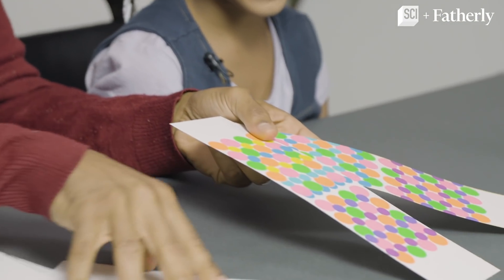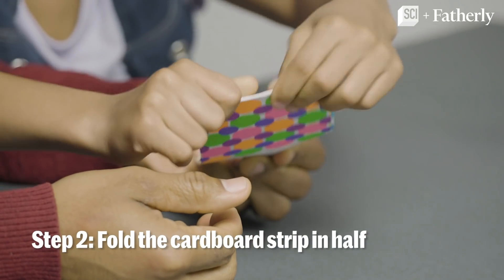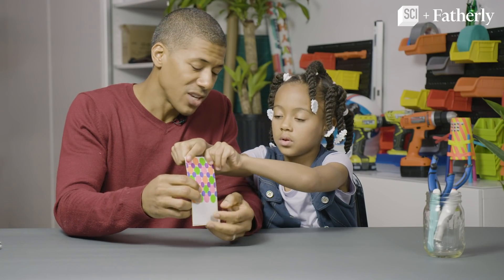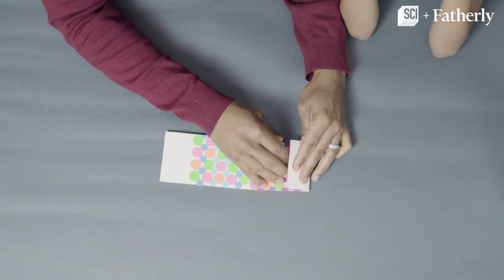How beautiful is that? The next step after we decorate is to fold these. I'm going to show you. This is the body of the Inchworm, but we also have to make the feet. So about 2 inches from the bottom, we're going to fold this back.